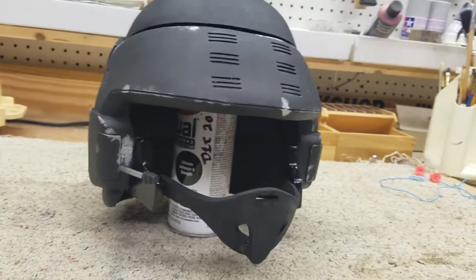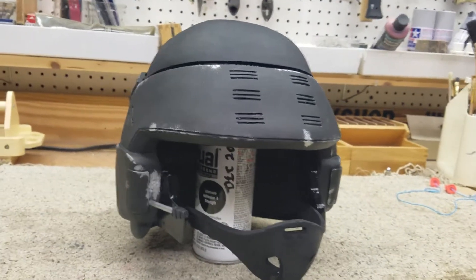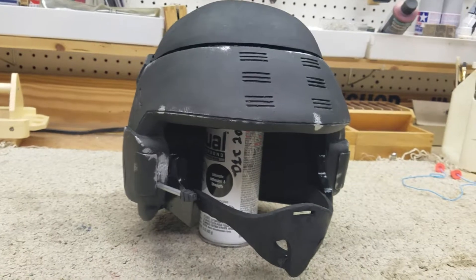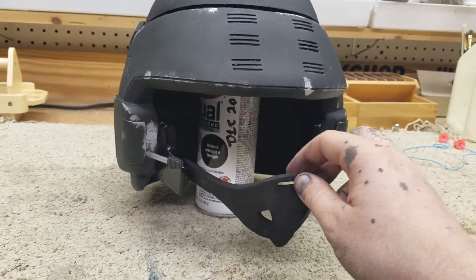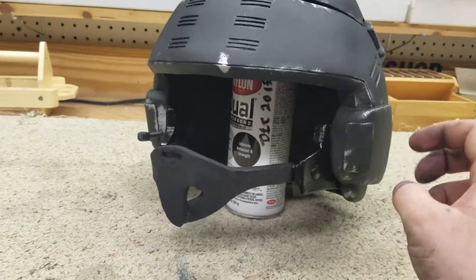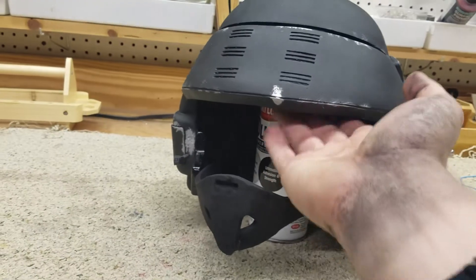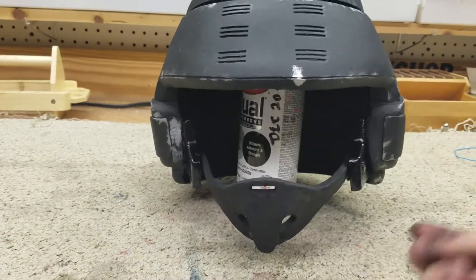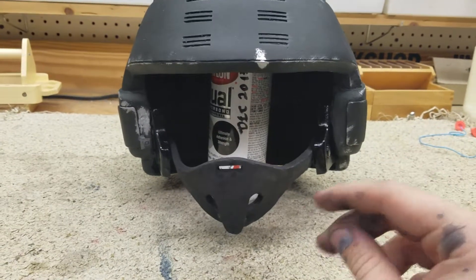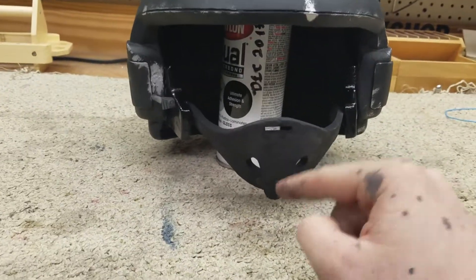I got it from goldenarmor.com, and I can't believe I even got it done in a day. The weathering and the paint job are all me — I followed his video tutorial as closely as I could. It fits my head; I had to customize it actually. The reason it's up there like that is so the bottom of the cheek protectors can dry, because it's still not fully dry.